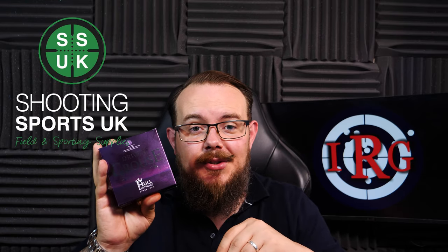Before we do that, a quick thank you to Shooting Sports UK for their support of the channel. If you're in need of a gun, ammo, or accessories, please go and give them a look.